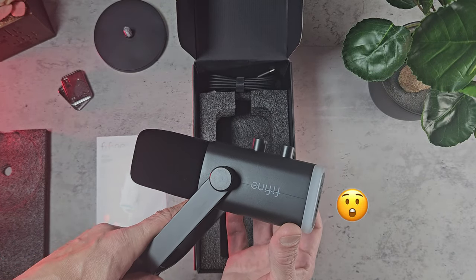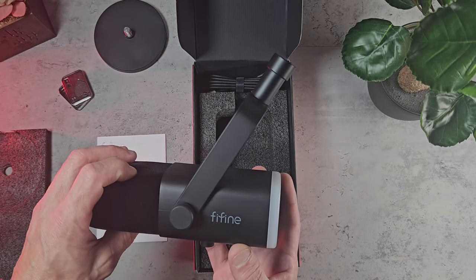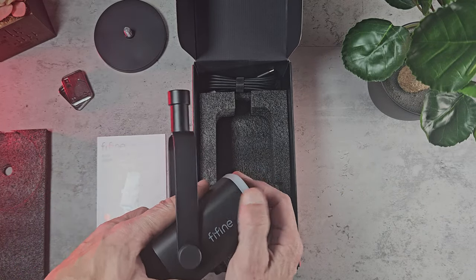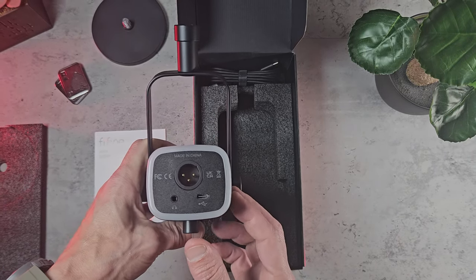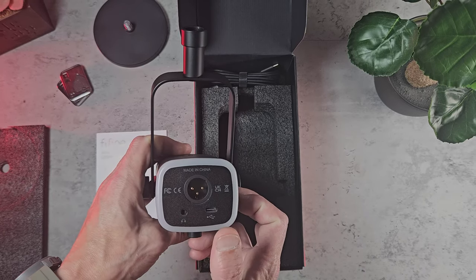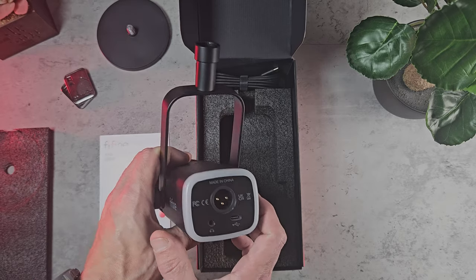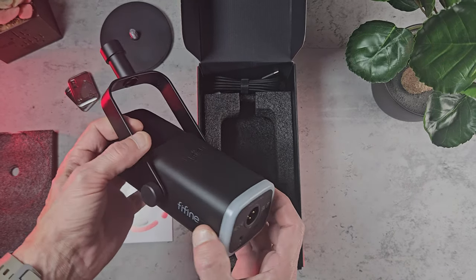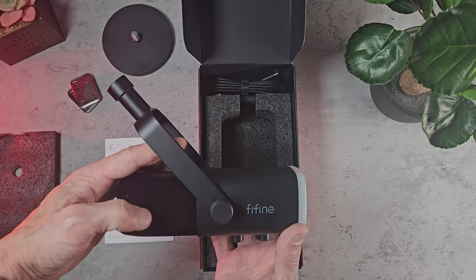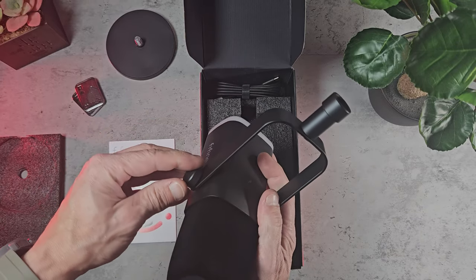The microphone is actually a little bit bigger than I expected. I think it looks good and it feels fairly well made, although it is mostly a plastic construction. You can also see the seam down the side but that doesn't bother me too much. On the back of the microphone we've got a 3.5mm headphone jack, USB-C port and an XLR port. We've also got a diffused ring around the back for the RGB, and a hinge which gives us some tilt action so you can adjust the microphone to be in the correct position.